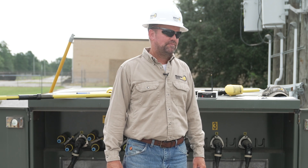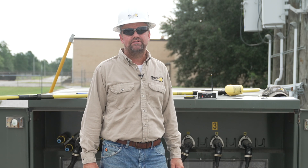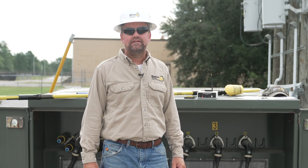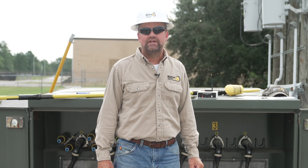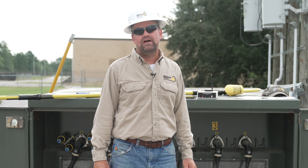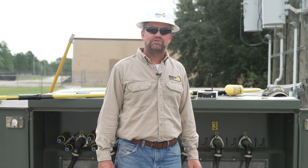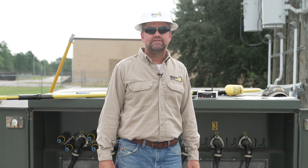Thank you for watching our Phasing Ranger training demonstration. We've covered five different things with our Phasing Ranger. If you need any demonstrations in the field at your location, don't hesitate to contact us at customer_service@beerometers.com or call us at 803-786-4839. Thank you and stay safe.